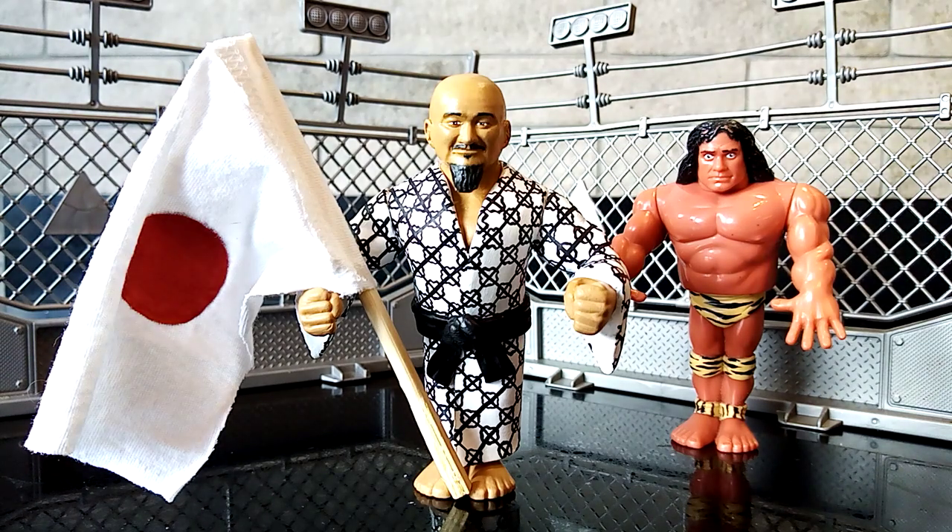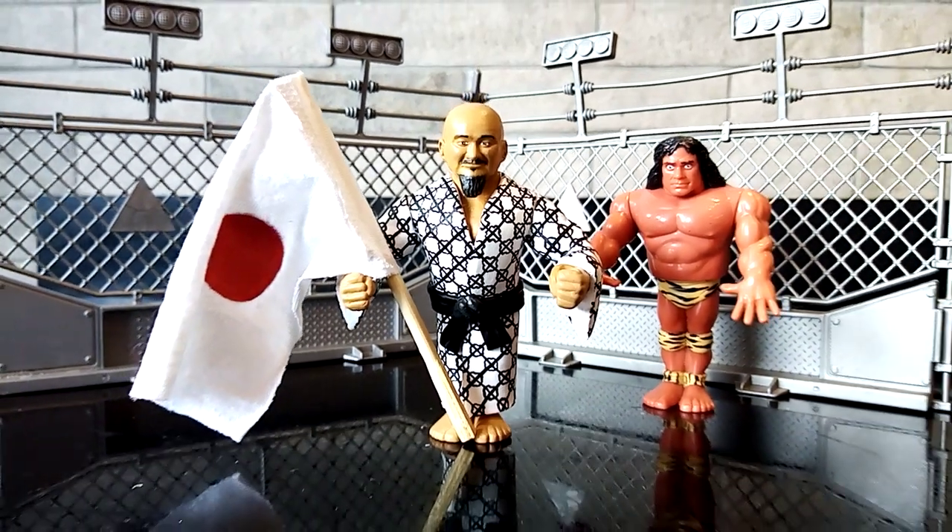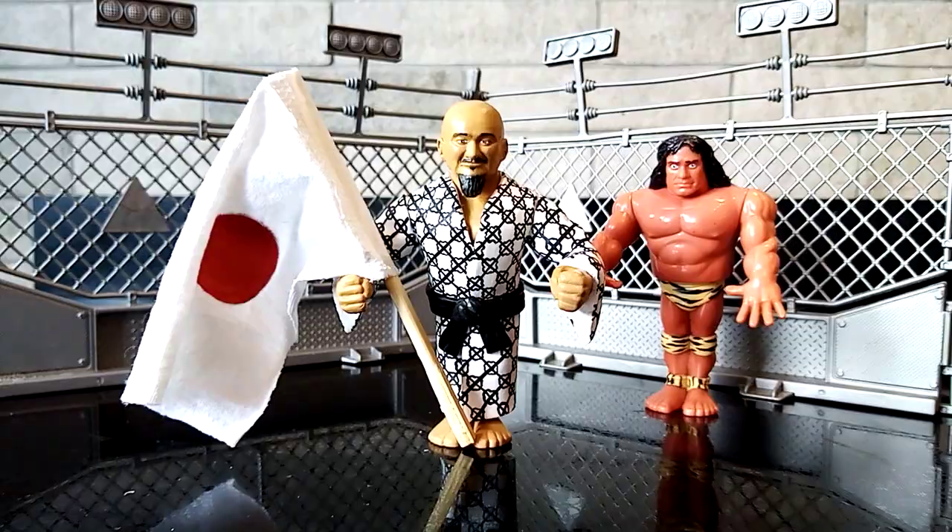The fact that you guys comment on my videos, give me feedback, and some people asking me to customise and make custom figures for them — it really does mean a lot. And until the next video, guys, from myself, from Mr. Snuka and the one and only, probably one of the greatest managers of all time, Mr. Fuji — I'll see you guys in the next one. Adios.